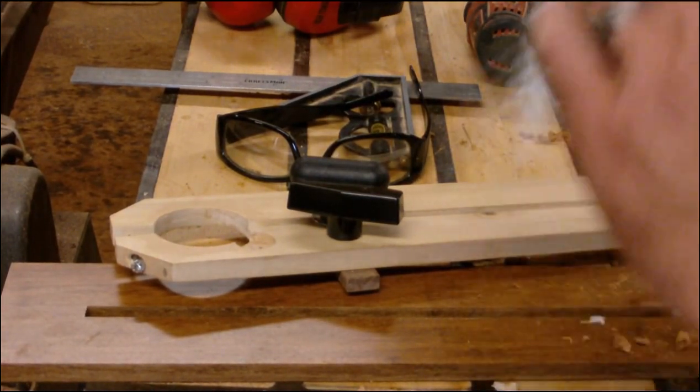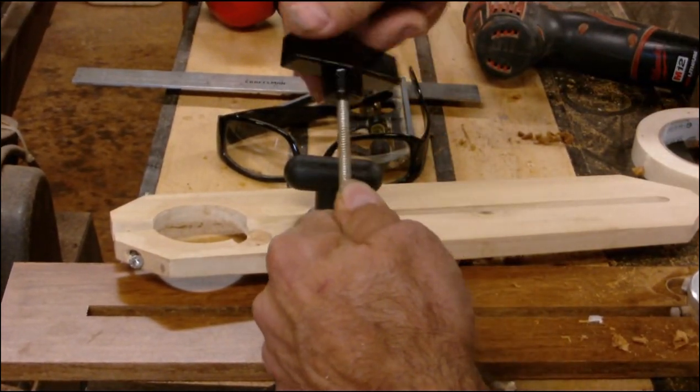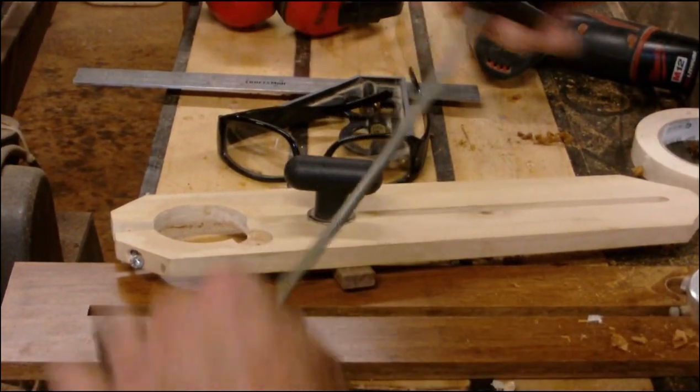I'll cut a piece of this threaded rod to the length I need to make this work.